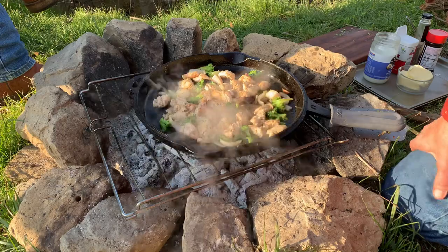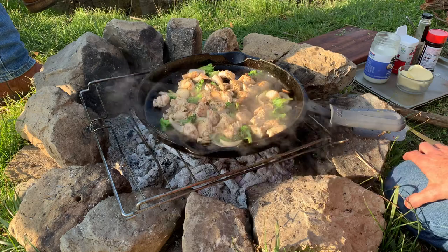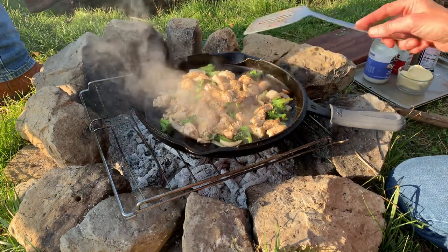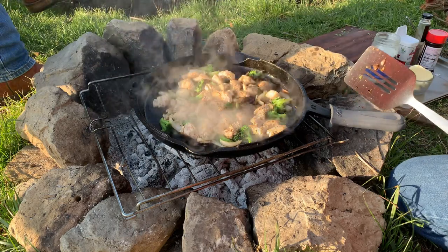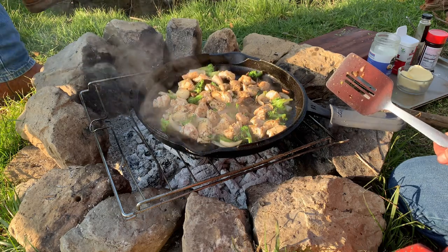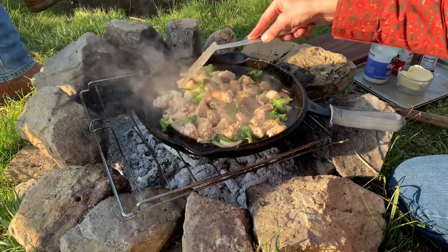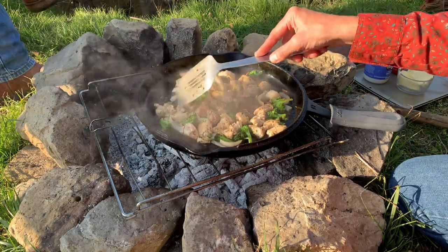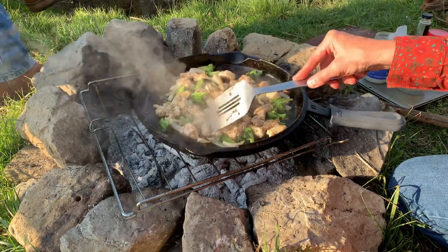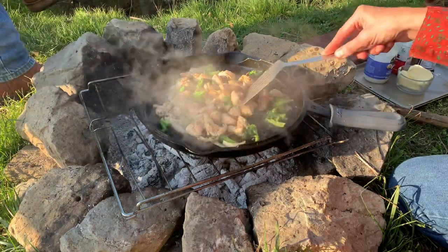I have to correct myself - I said this is a lid for a Dutch oven, but it's not. It's a lid for a larger, deeper cast iron skillet, so it doubles up nicely. Some people like to put sauces in - like Worcestershire sauce and soy sauce and things like that. You do you, change this up to make it suitable to what you like, your tastes, your preferences. I just want to show you how to cook a simple meal over a fire. That's my goal here.